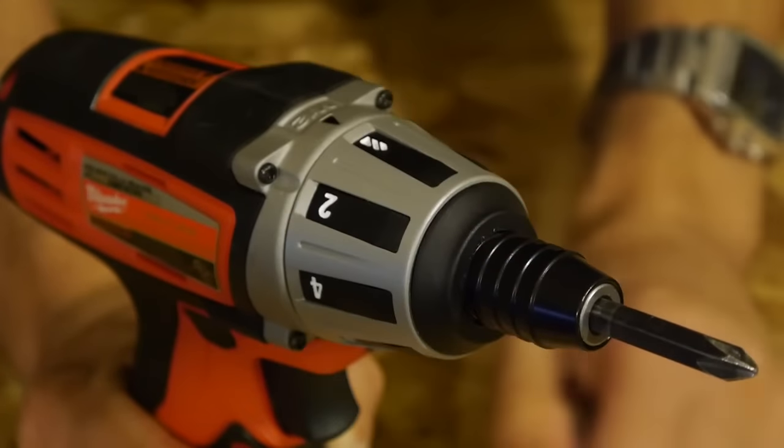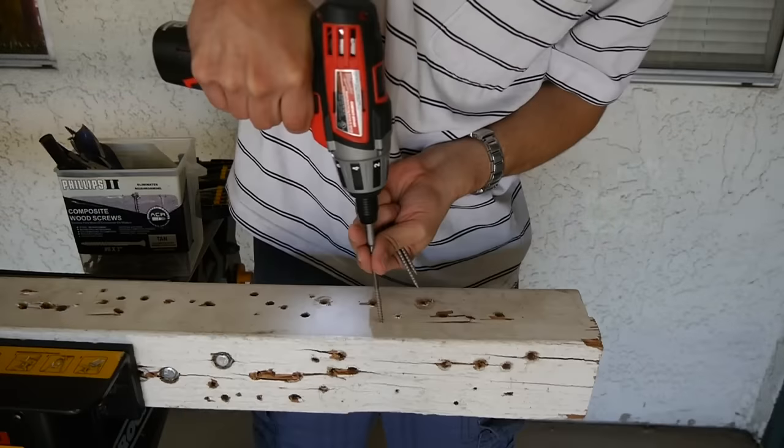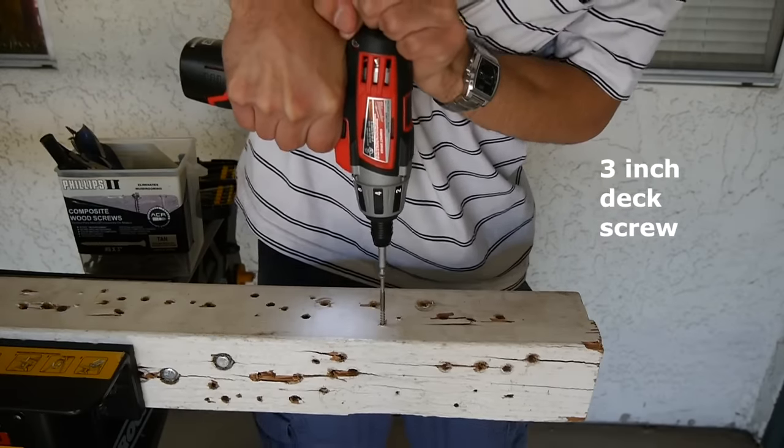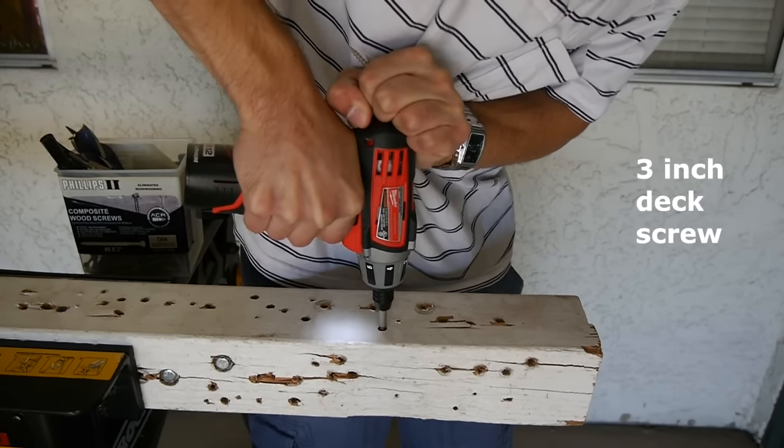What else could you ask for? It does have a drill mode at the end of the clutch, which disengages the clutch and gives it full power for driving screws. I was able to test it out on some 3-inch deck screws to see if it has the power to do so, and as you can see, it had no trouble whatsoever.